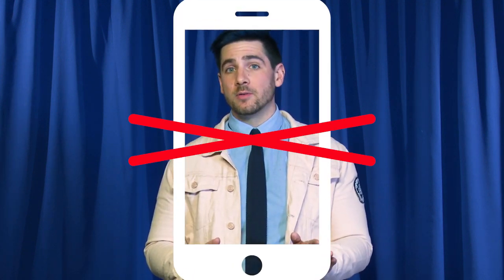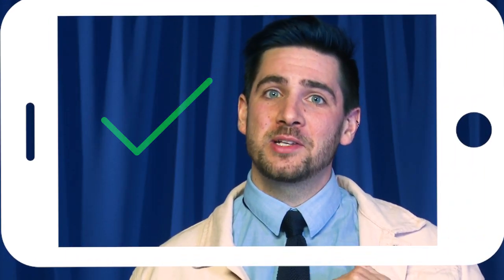Because so many of us use our cell phones when self-taping, it may be tempting to shoot vertically. But don't — casting directors won't even look at that. Instead, frame yourself horizontally with your cell phone, from about your mid-chest and leaving a little bit of headroom at the top.